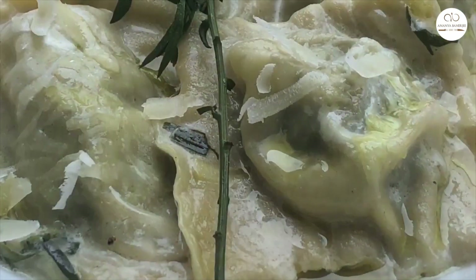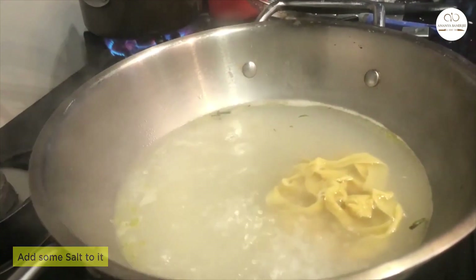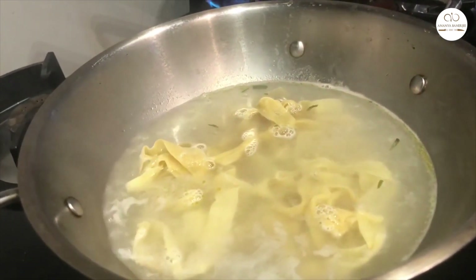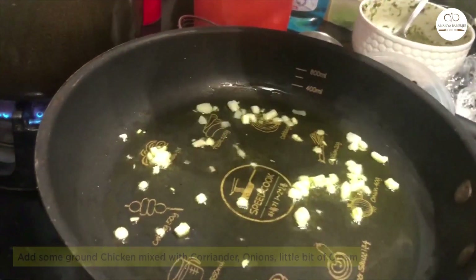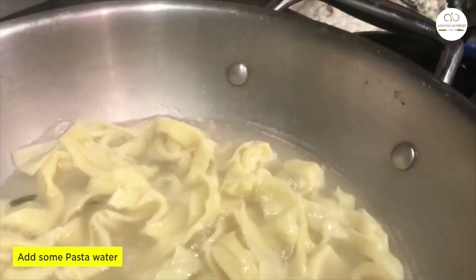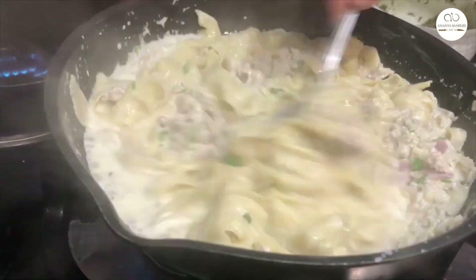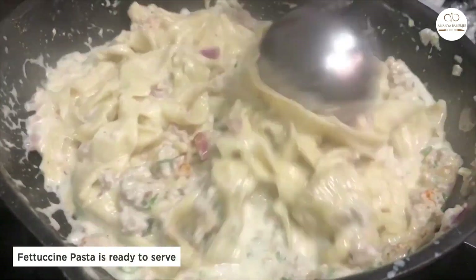For the fettuccine sauce, boil water with salt and let it come to a vigorous boil. Add the fettuccine pasta — fresh pasta won't take more than two to three minutes to cook, and it's done when it floats to the surface. On the other side, heat some olive oil and add minced garlic — do not brown it, let it simmer slow. Add chicken mixed with coriander, onions, and a little cream. Add pasta water directly from the boiling pot, as the starch will hold the sauce well. Add the boiled pasta to the sauce, toss it well, season carefully with salt as the pasta water already has salt, add some herbs of your liking, and the fettuccine is ready to serve!